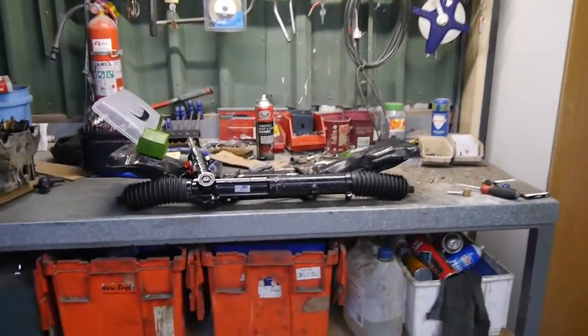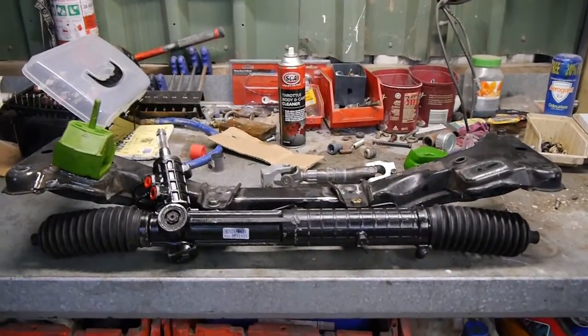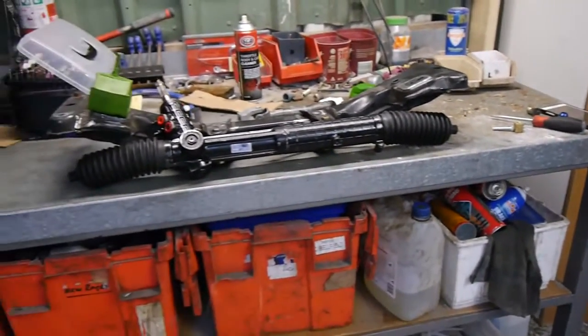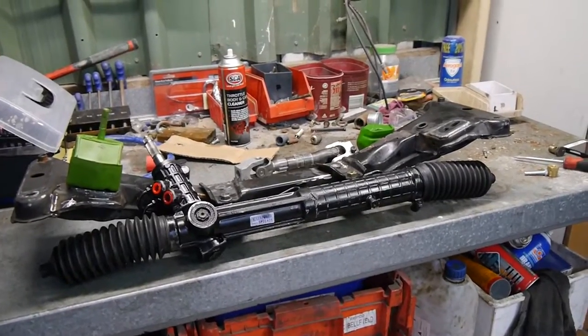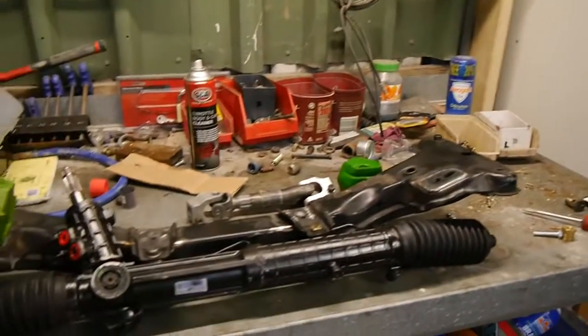Welcome to the second installment in the build series. Today we're going to focus on what you see in front of me, minus all the crap on the bench, partly because I just got the subframe back and have all the parts to go through it, and also partly because it's pissing down rain outside and I have zero interest in getting wet. So let's get into it.